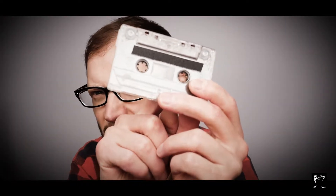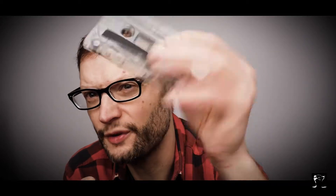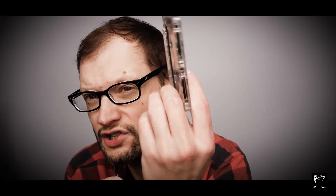With reel-to-reel, the reels were individual and you'd have to thread them onto a machine. The whole idea of a cassette is that both reels are contained and everything's pre-threaded, so you just put it into the machine and it's ready to go. Not only that, you can rewind, you can fast forward, and you can flip it around.